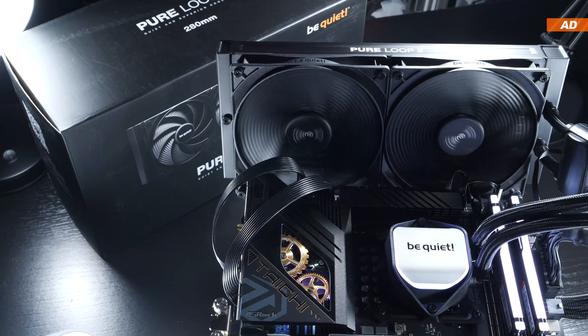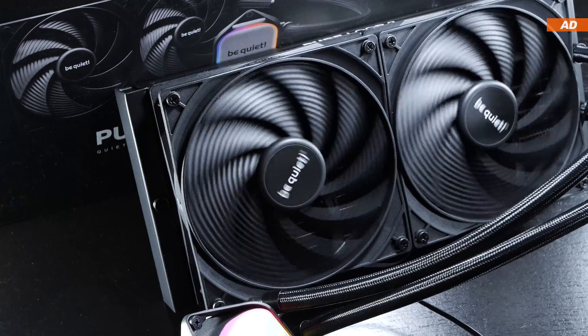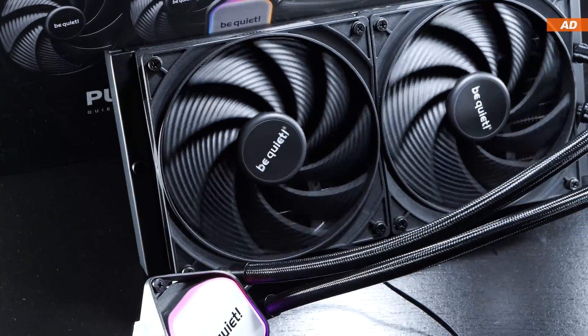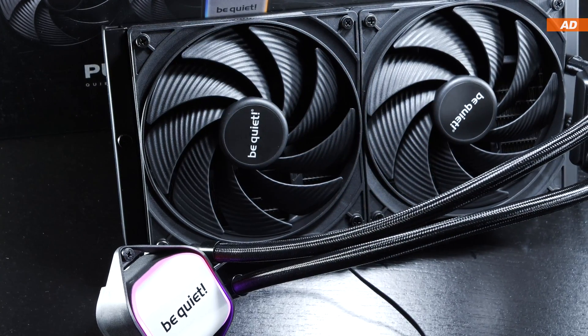One of the first questions being the price. The 280mm version of the PureLoop 2 currently goes for around $100 to $125 US dollars, depending on where and when you find a good deal on it. Is today's AIO the right one for you?